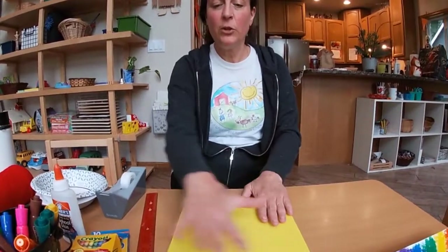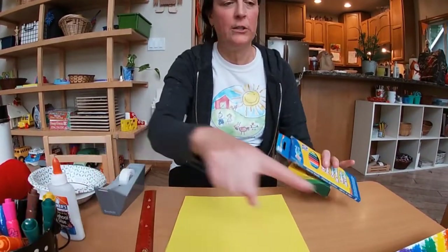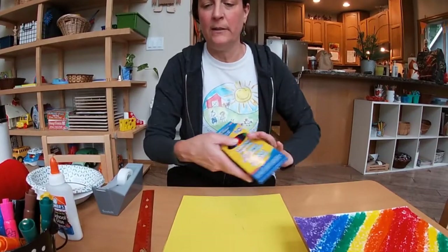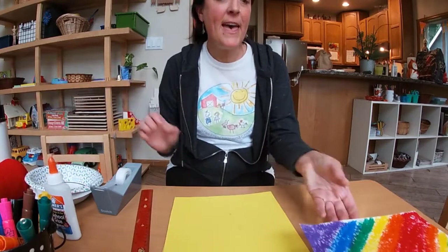Now you can decorate this any way you'd like — you could use crayons, pencils, or markers. I used paint sticks for this one. So decorate your top and then come back and I'll show you what to do next.